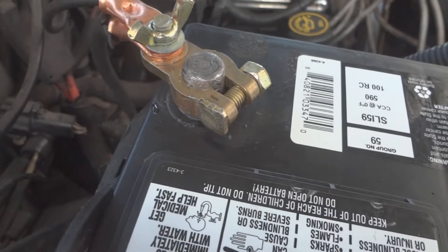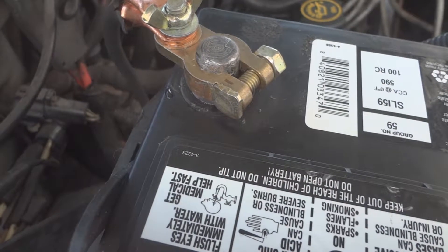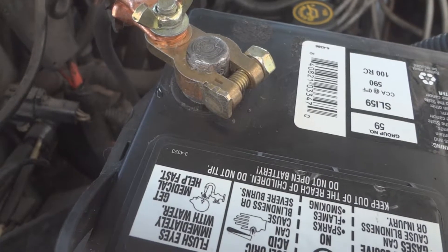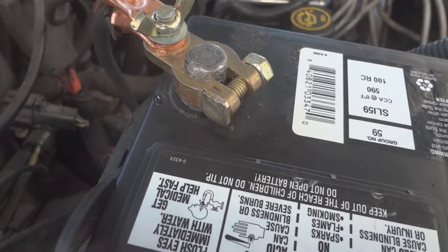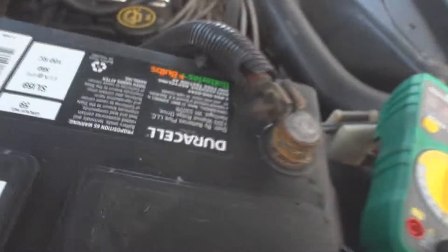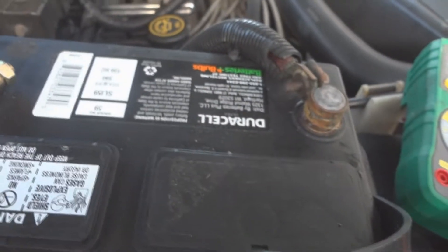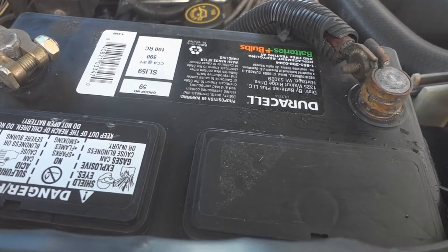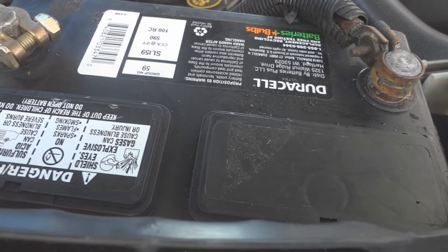If you have a newer vehicle, do not disconnect the battery, because they have so many electronic systems that disconnecting the battery could cause damage and cost you a lot of money in repairs. This whole video — try this at your own risk. Thanks for watching. Don't forget to subscribe, click the notification bell, and if you have any ideas for future videos, leave a comment below.